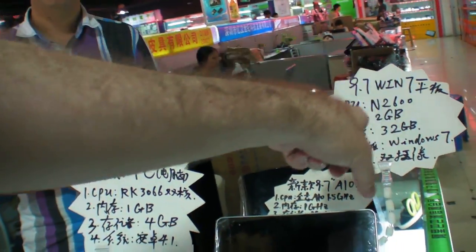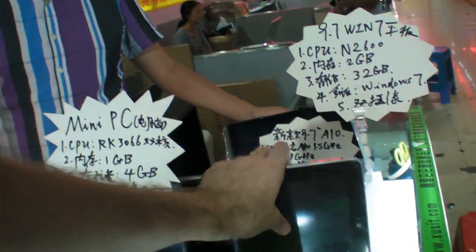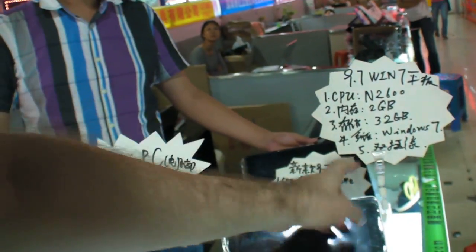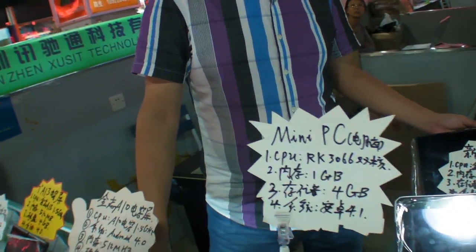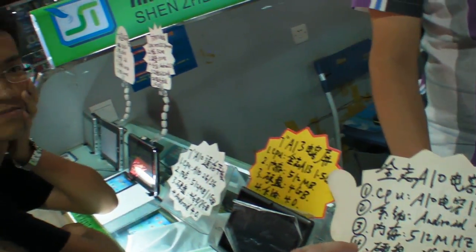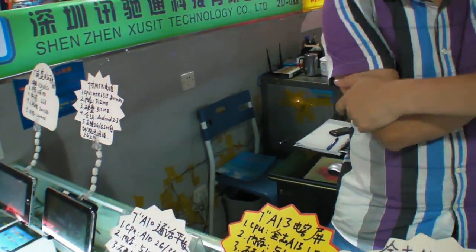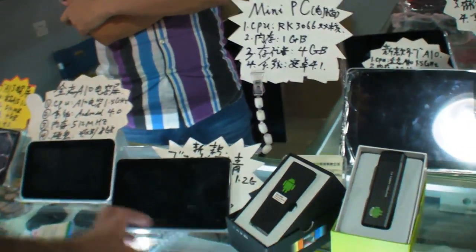And this CPU is Intel. Oh, very heavy. Not very long battery. How long is the battery on this? This is slow. 4 or 5 hours? Really? Yeah.